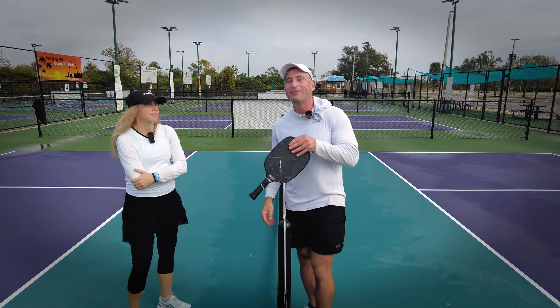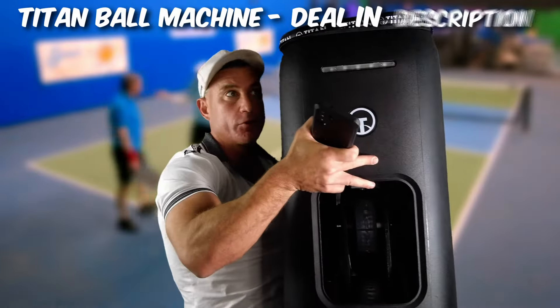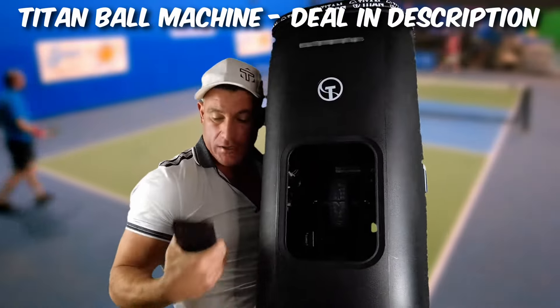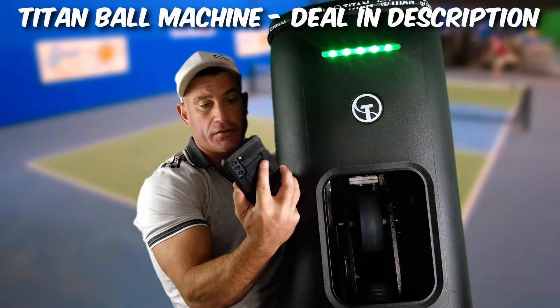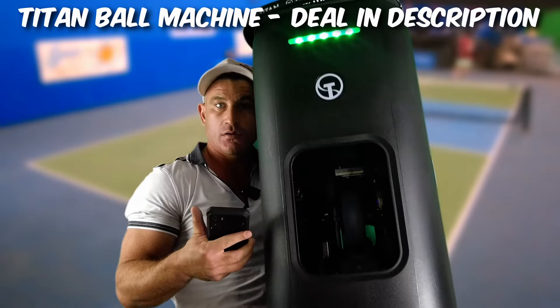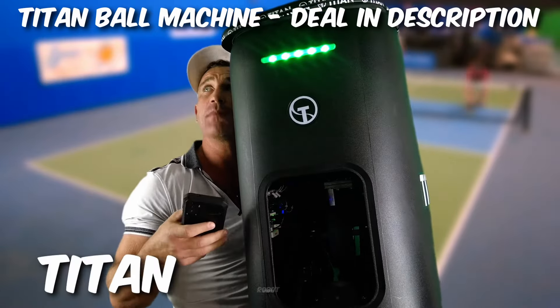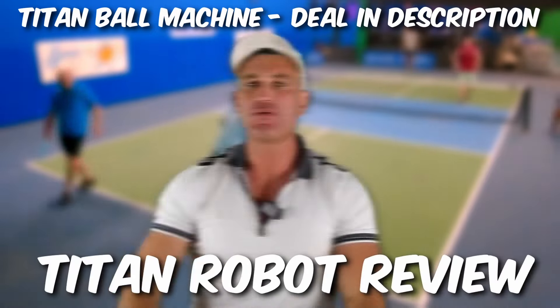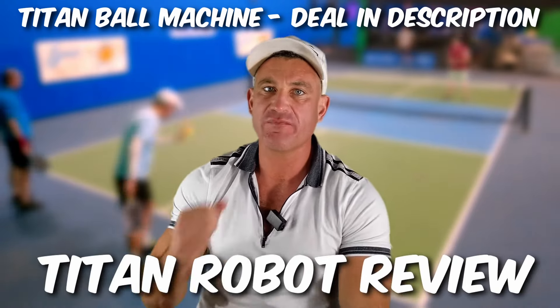Pickleball lovers, don't forget to try these strategies. Save 10% on any paddle and don't forget to have a good day. The folks at Titan sent me a ball machine four weeks ago and I've been using it.